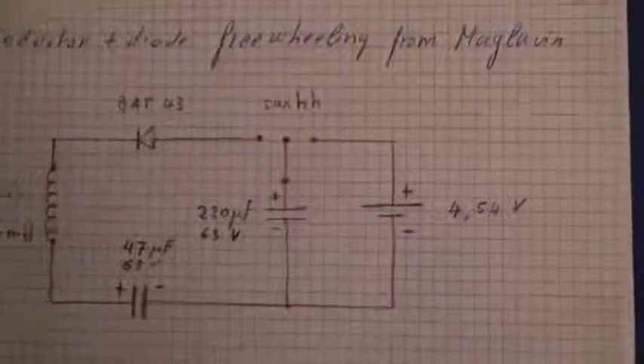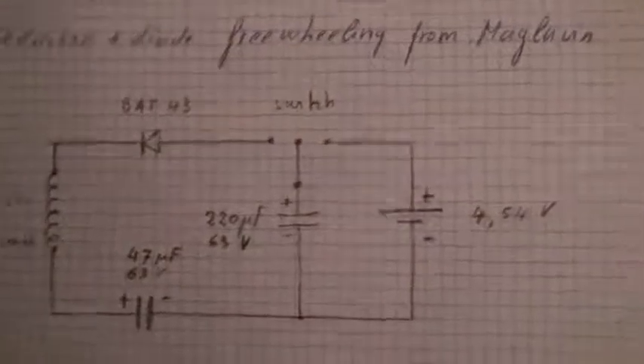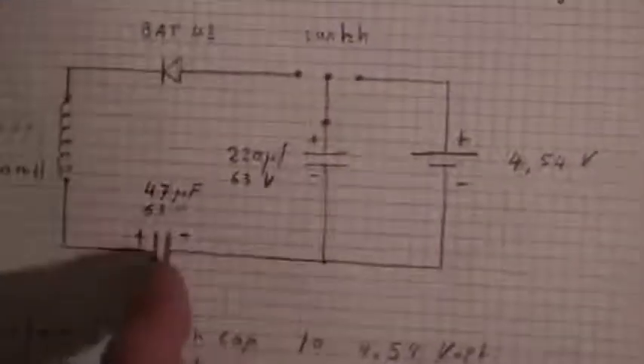As you can see, this is a circuit and what I will do — there are two capacitors, one here and one here.